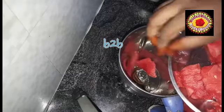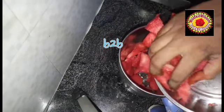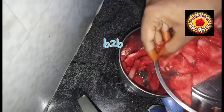So how do we do it? First of all, you cut the watermelon. You can cut it with the seeds. You can cut it a lot and place it in the pot.